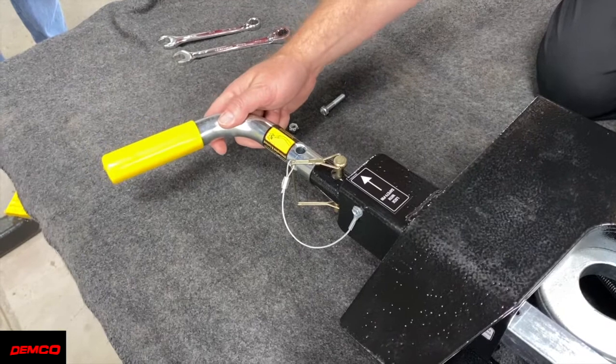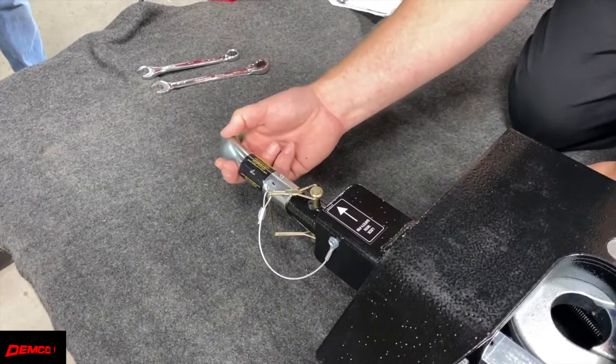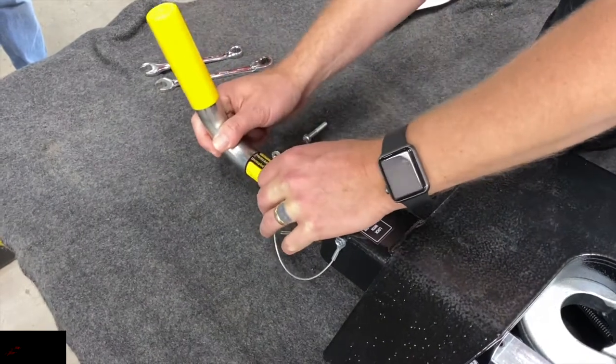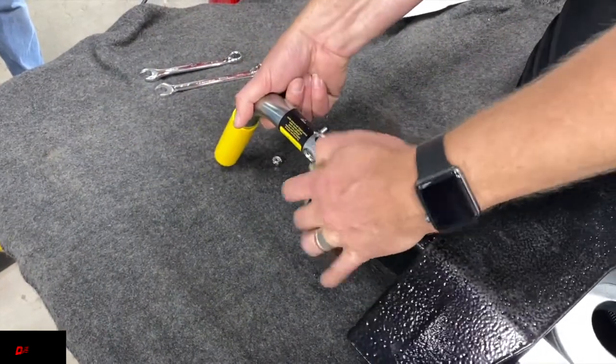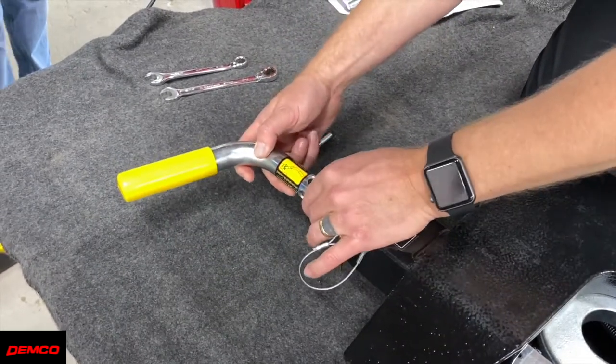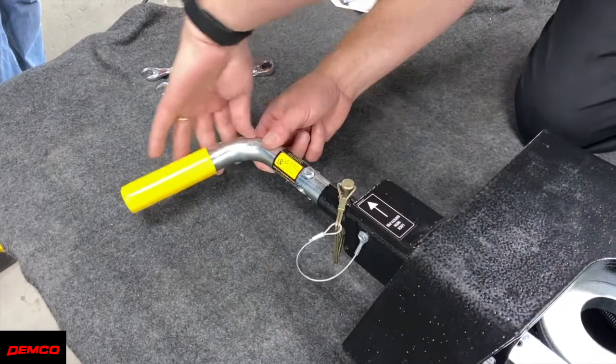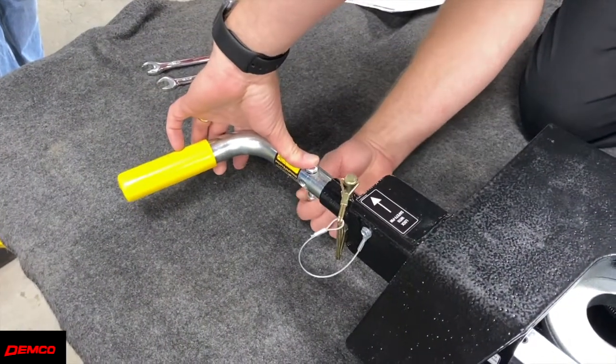Next we need to install the hitch head handle. There are three different positions this can be installed: facing the front of the truck, down towards the bed, or towards the back of the truck like we will be installing it today. Warning: do not install with the handle facing upward as this may get caught on the pin box while turning. Once you have found the desired handle position you may install the bolt and lock nut and tighten them down.